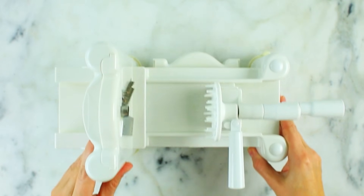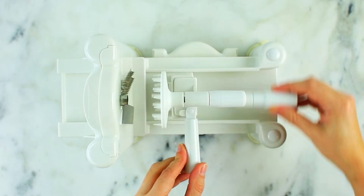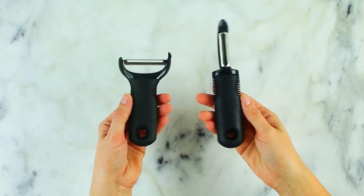My spiralizer costs about 25 bucks. I got it on Amazon — I'll include the link below in the description. It's so easy, cleans easy, you can put it in the dishwasher, and I've had it forever. If you don't have a spiralizer, you can also use a vegetable peeler — either a Y vegetable peeler or just a regular one. With a vegetable peeler you won't have exactly the same kind of noodle, but it works in a pinch.